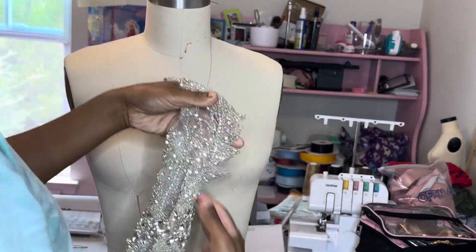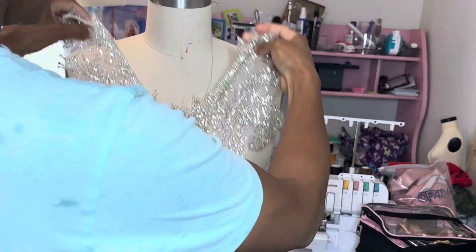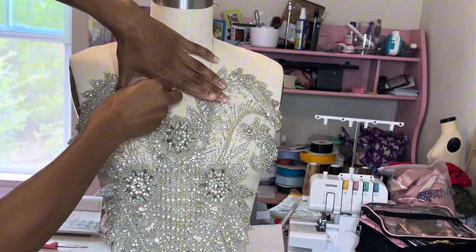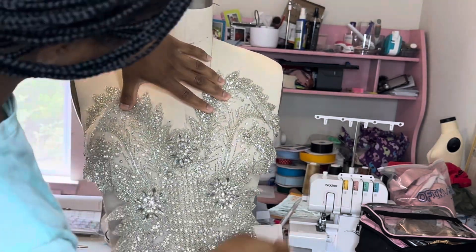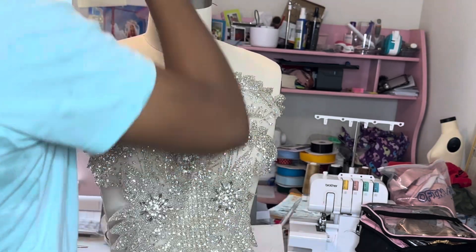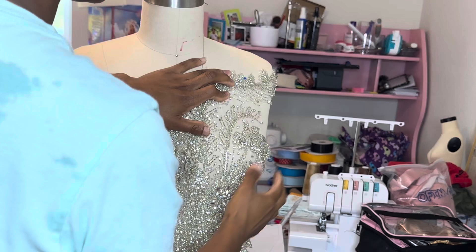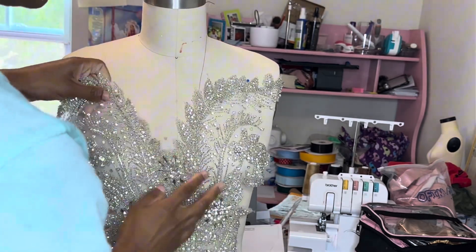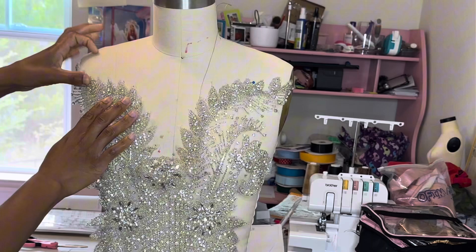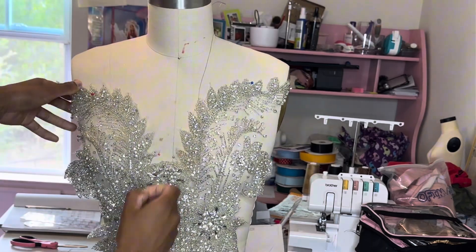The worst part about some appliqués is actually placing them, because it's like, am I confident this is the perfect spot? There's a lot of second-guessing, at least for me. So, assuming the base of the dress is already on here and I'm just placing the appliqué — make sure you stretch it so it doesn't look bad when the person puts it on.